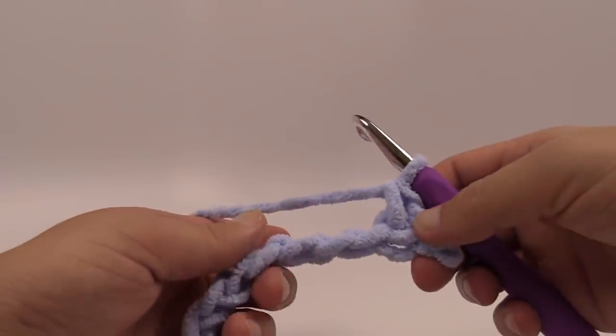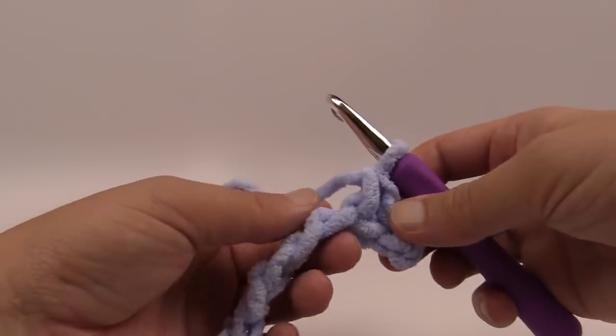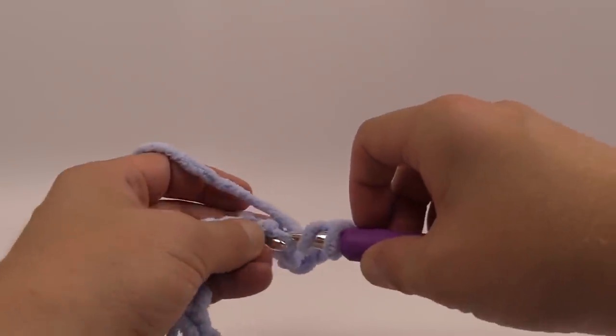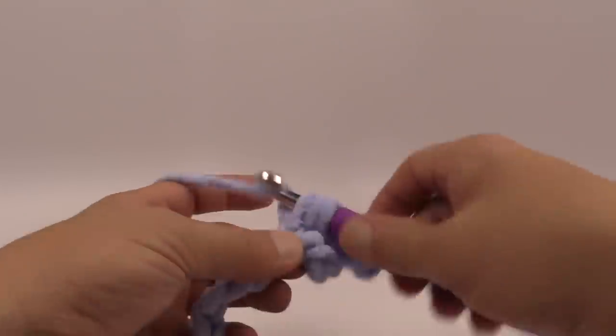Now we're going to start doing the shell stitches. We're going to skip over the next three chains — just count the back loops: 1, 2, 3 — and go to the fourth chain, where you want to put seven double crochets into that fourth stitch. So the fourth chain gets seven double crochets. Let's count this out together.